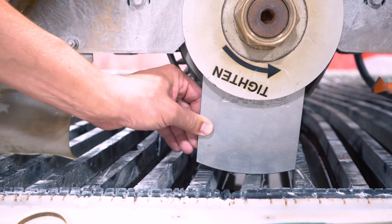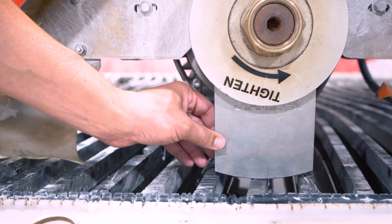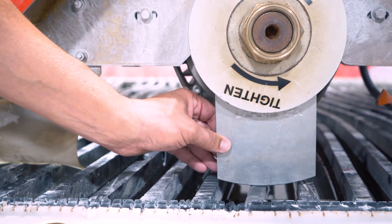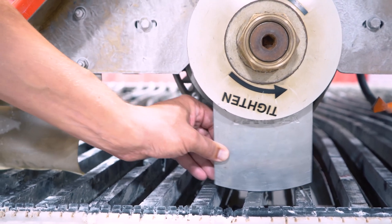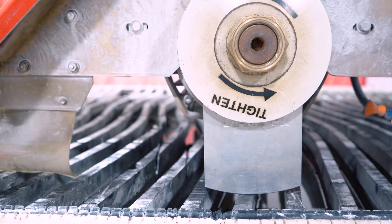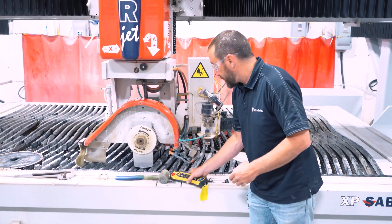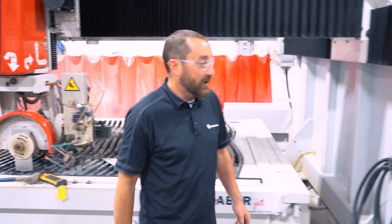I'm utilizing the slow button. Right there I felt a little bit of friction — do you want it tight or just scraping? Just scraping. I feel like it's pretty free. Maybe a hair down. Right there feels like just a light slight bit of friction between the jig and the table. Make sure when you're doing that, utilize your slow button on your pendant.